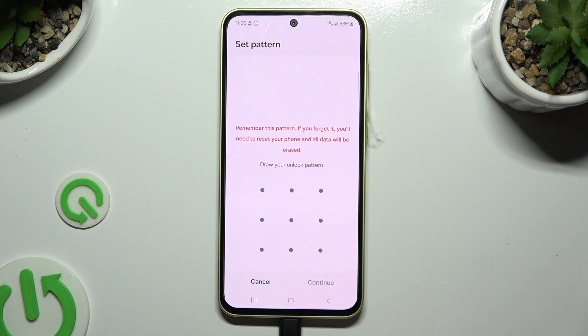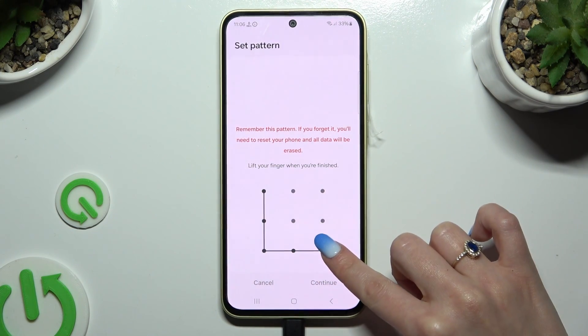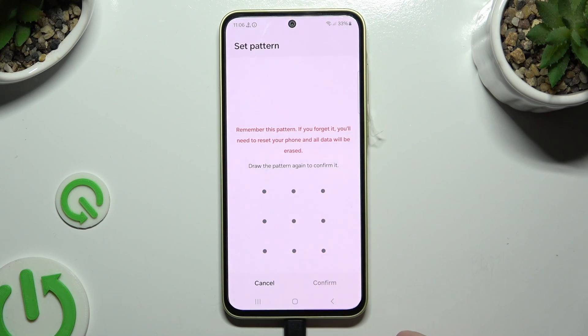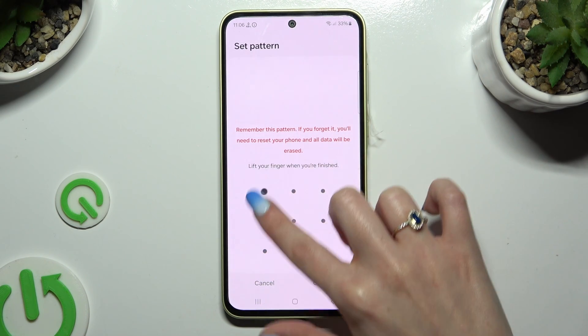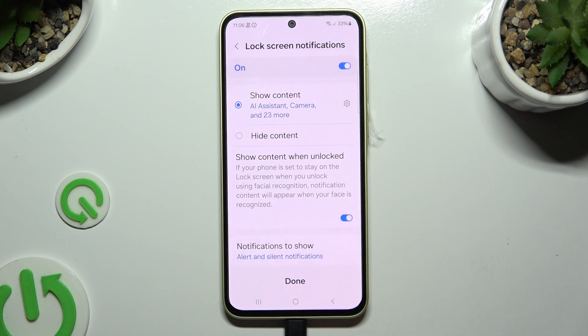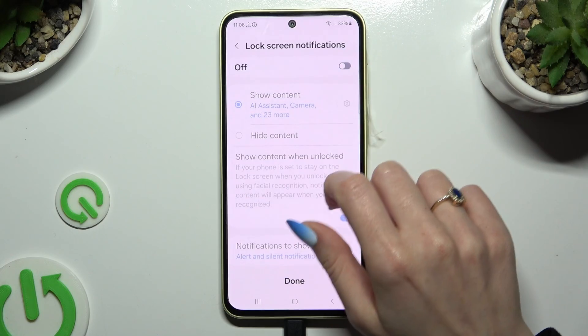Now it's finally time to create it. Choose CONTINUE at the bottom right corner and repeat it to confirm it. Then select CONFIRM.